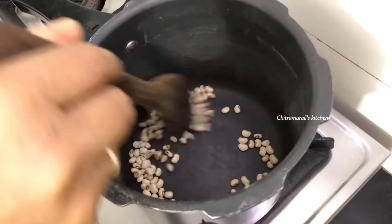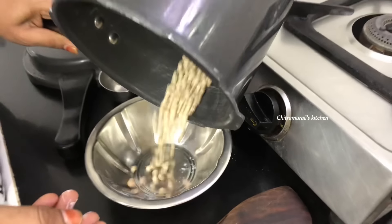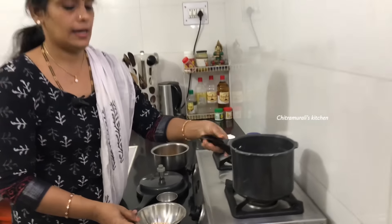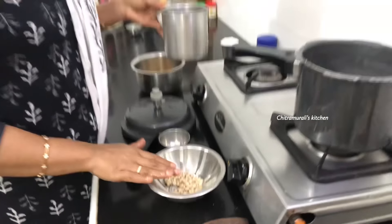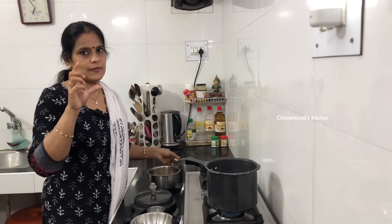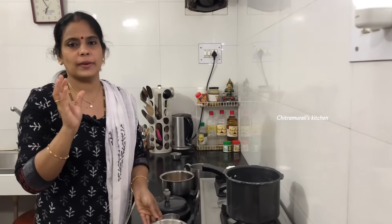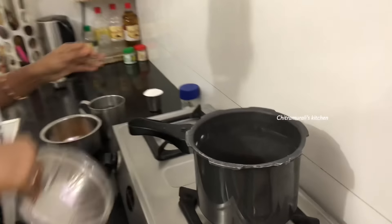Put it on the plate. The plate on the plate. Let's wash it. Let's wash the dish.